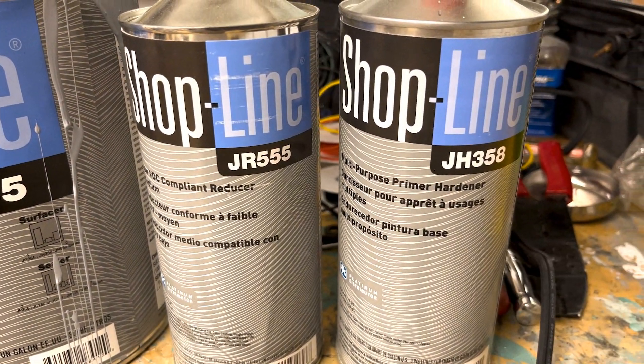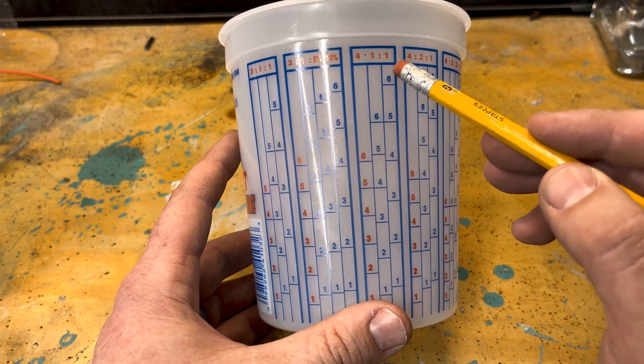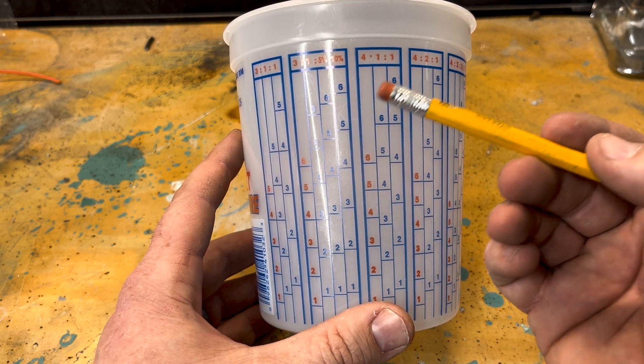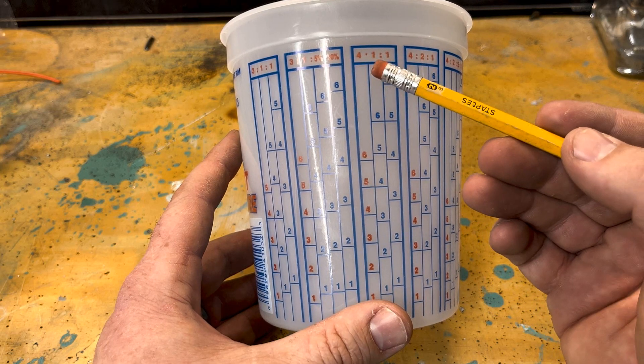You're going to want to look at your paint's guide and see how it likes to be mixed. In my case it's a 4-1-1. If you're going to be working on like a base coat on a car, it's probably going to be like a four to one — with a four-part base and then one-part reducer.